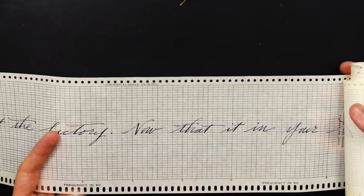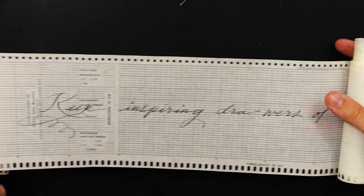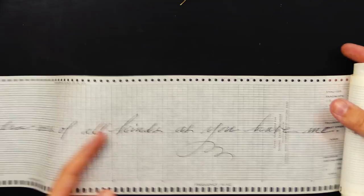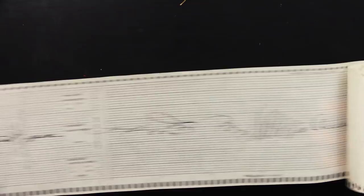"Now that it is in your talented hands, it will draw for another 60 years. Keep inspiring drawers of all kinds as you have me. Yours, Pier." And now... drum roll... the actual pen. Oh no! I took the pen out too soon.